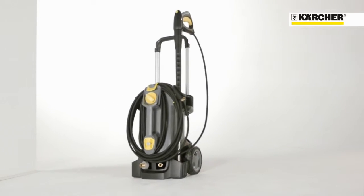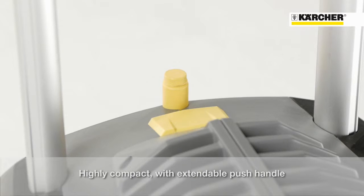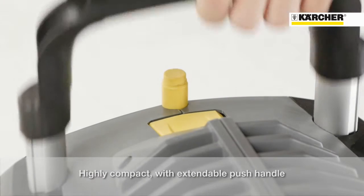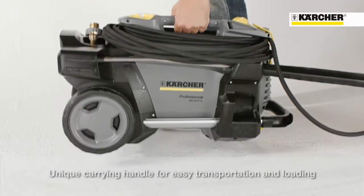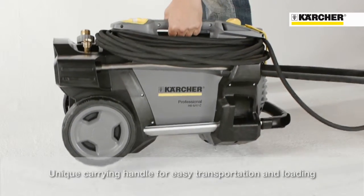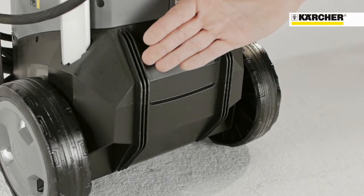Compared to its predecessor, this HD compact glass is smaller and slimmer. Together with the extendable push handle, it can be stored even in very small spaces. An innovative feature is the additional carrying handle on the front, which makes loading and transport very comfortable. On the back, there are skids for sliding over stairs.